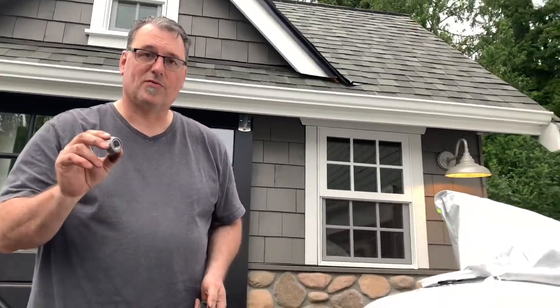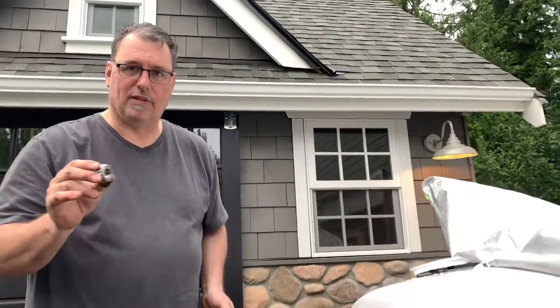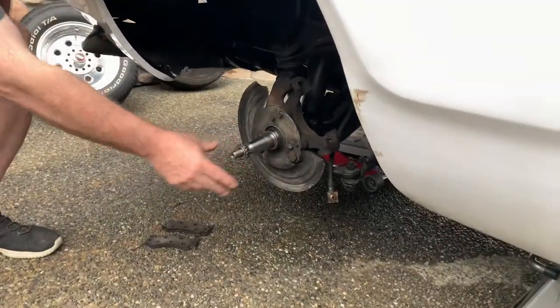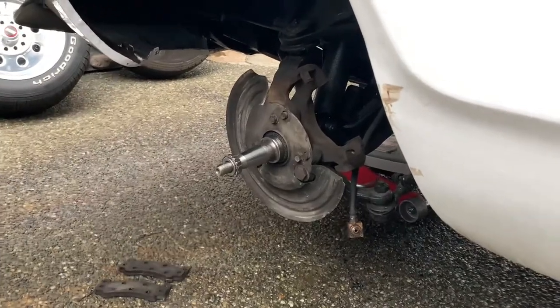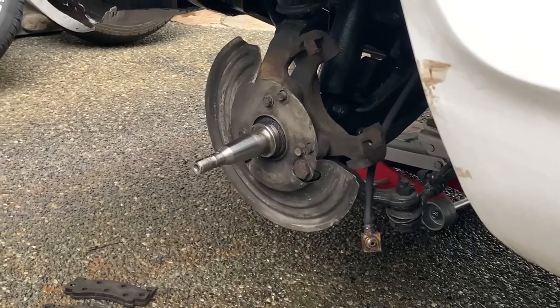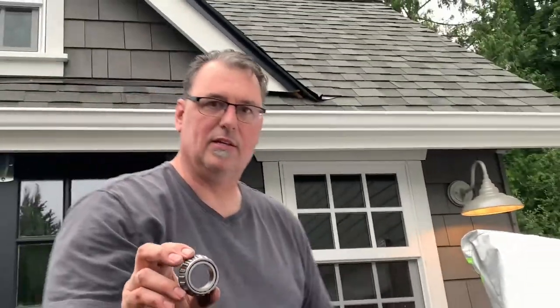This is the outside wheel bearing — it's an A2 according to Master Pro — and it works for a wide range of these years. As you can see when I put this on the spindle, it slides right into place and it'll work out great. Happy with how that one's going to work.